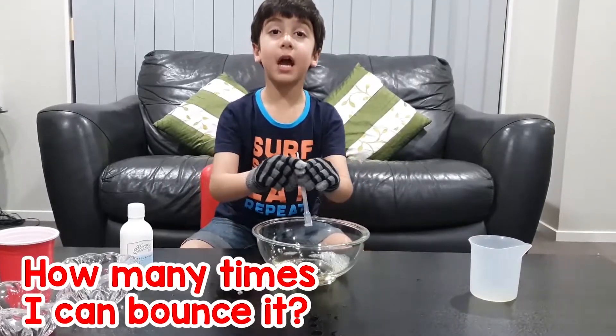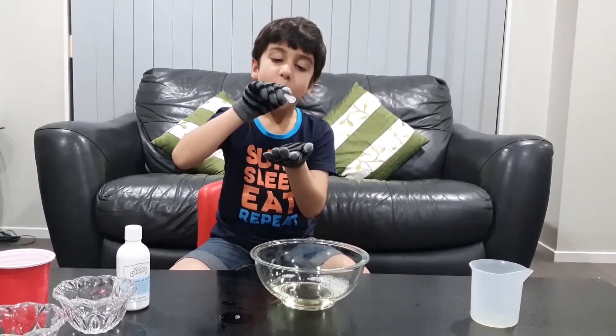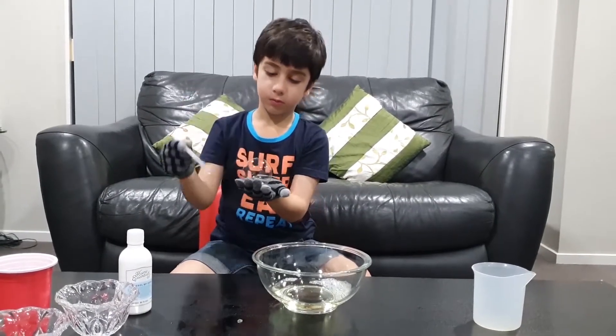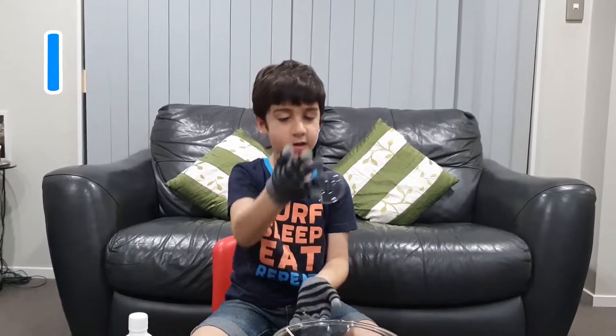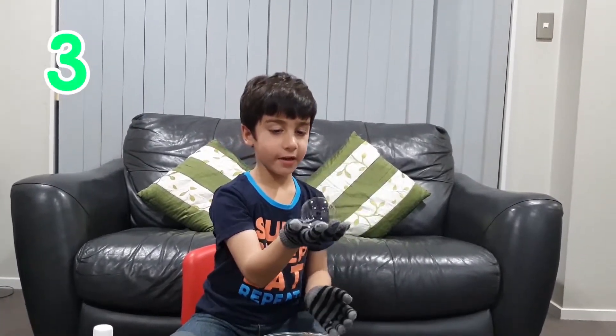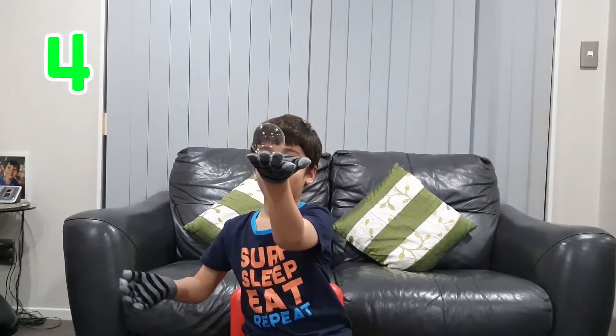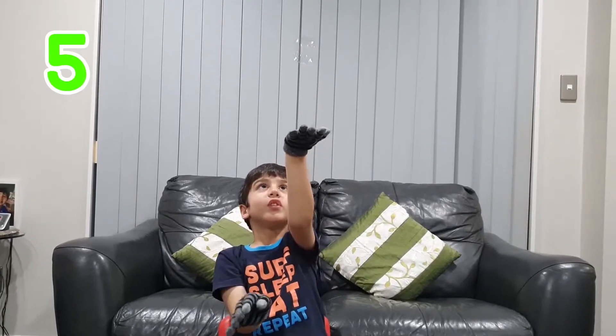Let's see how many times I can bounce. One. Two. Three. Four. Five. Six.